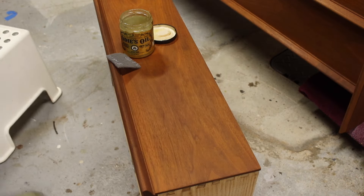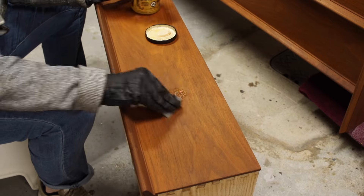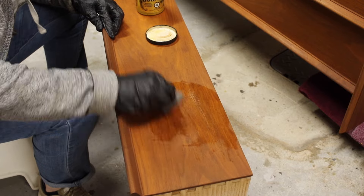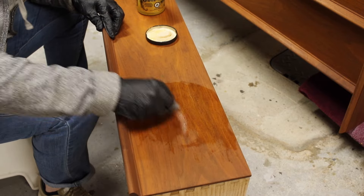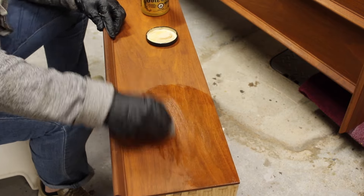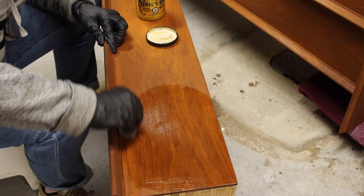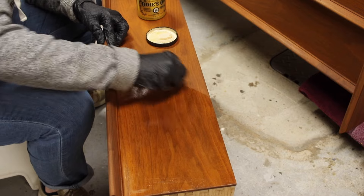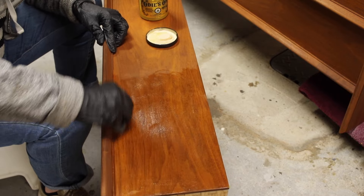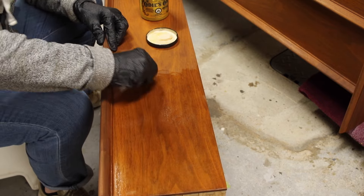I chose OD's Oil for the top coat on this piece for a couple of reasons. The first is I genuinely really like the finish that it gives — it's not really high luster but there's a nice sheen on it. The second reason is that during the colder months I refinish furniture in my basement and I just can't do anything that's really stinky or smelly, and OD's Oil smells really good and isn't overwhelming. So I tend to use hard wax oils and finishes that don't have high odors in the winter months.